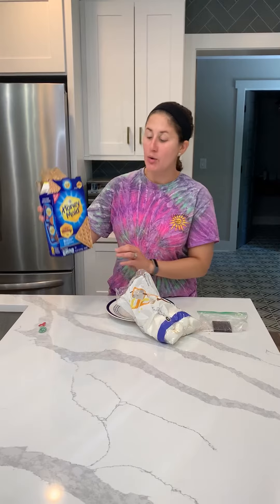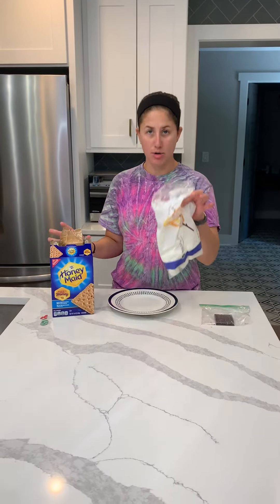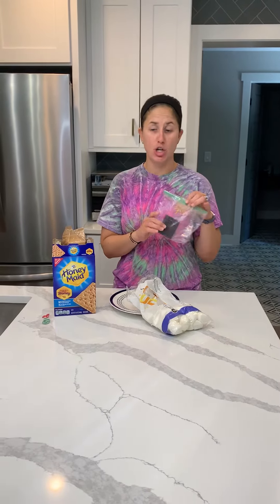So this is what we need. You need graham crackers, marshmallows, and then a square of chocolate.